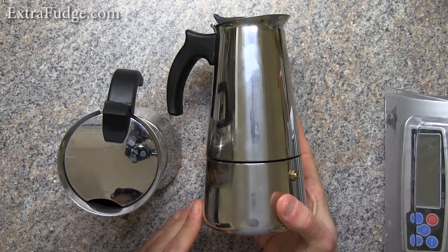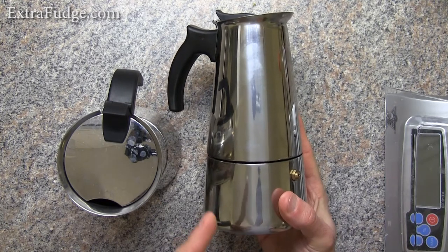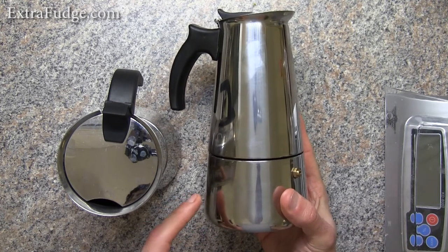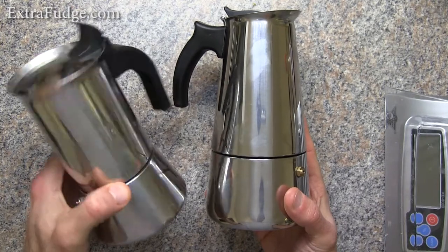Hi everybody, today I'm going to review the Ulstein Housewares Stovetop Espresso Maker, and this one is a 6-cup capacity. The reason I got it is I wanted a higher capacity espresso maker than the Bialetti 4-cup that I already have.